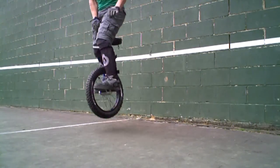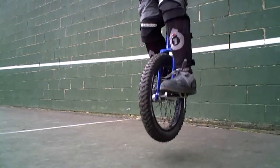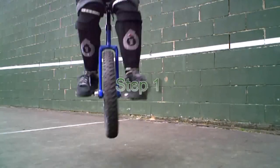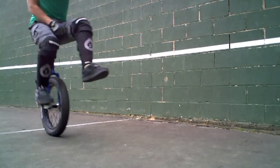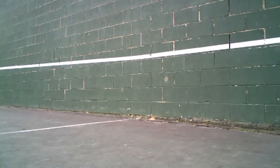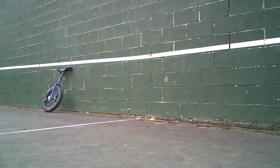You may also want elbow pads and a friend. Let's get started. Step one: find a flat area outside to ride where you won't fall on people or objects. A tennis court or basketball court is perfect.